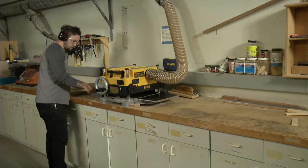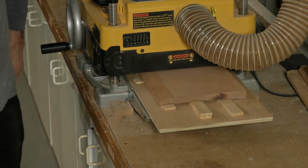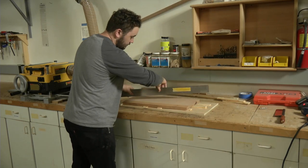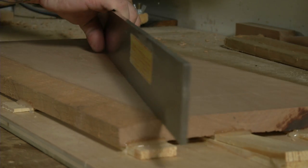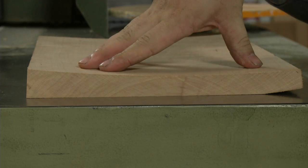Keep going until you have a good enough reference surface to use to plane the other side. When you're done, pop the stock off the sled, turn it over, and plane it as you normally would.